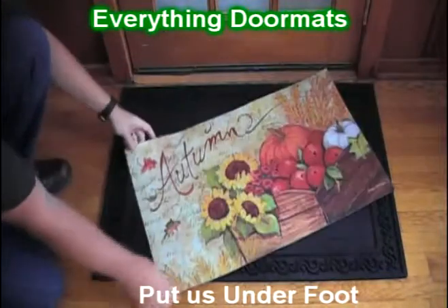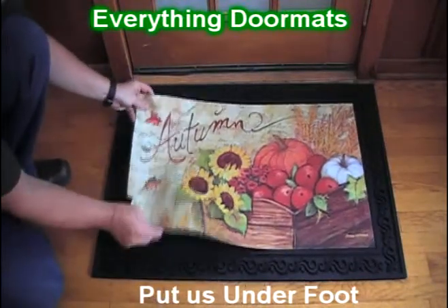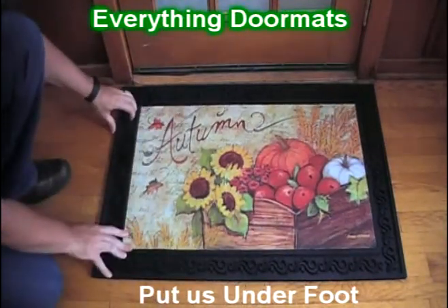And as an insert mat, it can be used either as a standalone mat, or it can be paired with one of our trays to give it a decorative appeal.